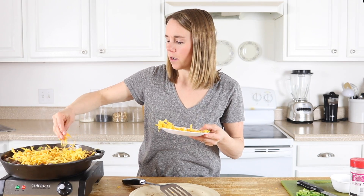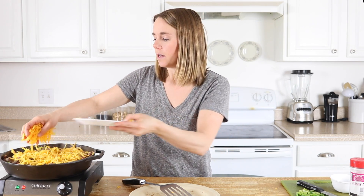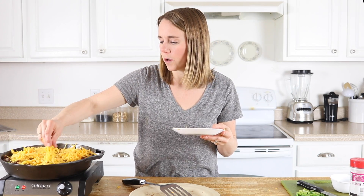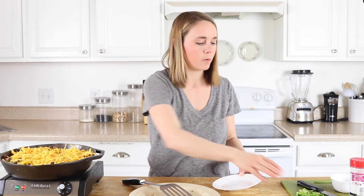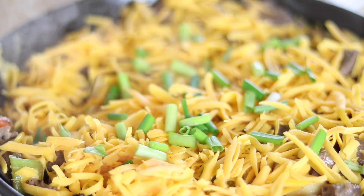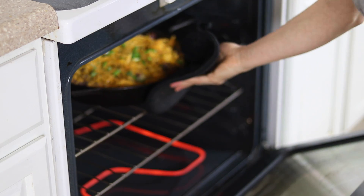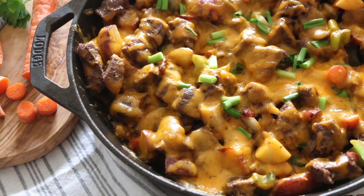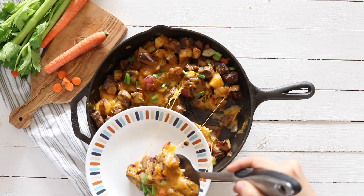You can get the full recipe for this on the blog with exact measurements. I am kind of a person that likes to judge things as I go, but I do have a full recipe written out in printable form over on the blog. I'm going to top it with some green onions because I think that is delicious, and then I'm going to put this in a 400-degree preheated oven for about five minutes. If you want more variations using different meats and vegetables, head over to the blog because I have a few different recipes written out over there.